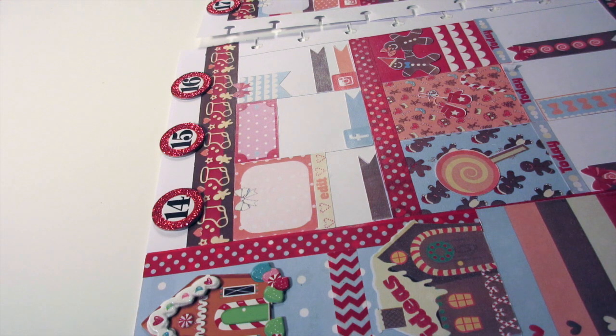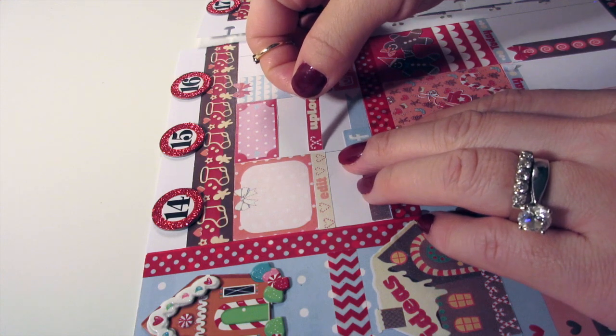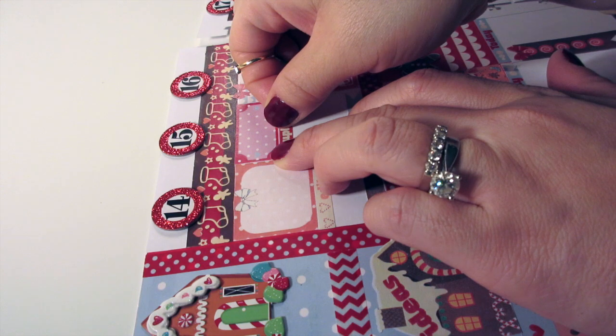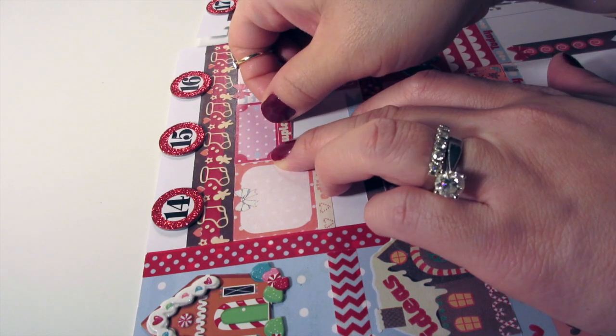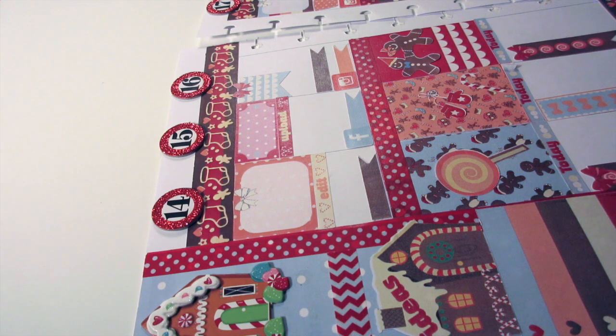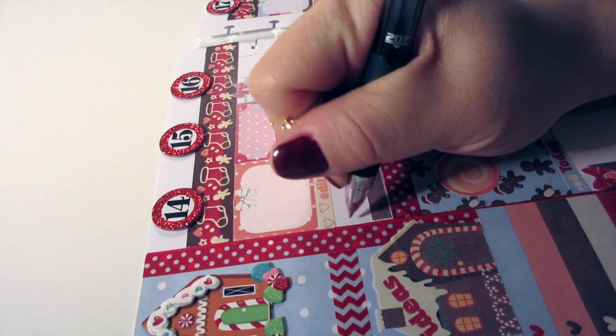Once I'm done, I'm gonna start filling this page out. Sometimes when I fill it out I double check my list and I may forget things — like 'upload' — because I do need to upload the video that I created, so I just place my sticker there. That's why when you fill in your planner, you always double check.